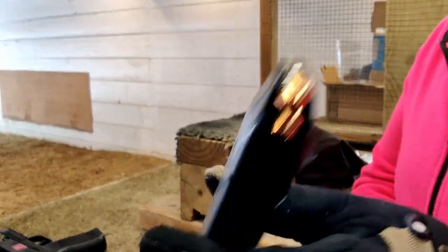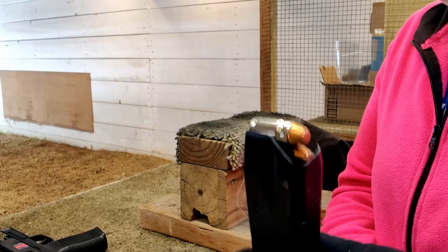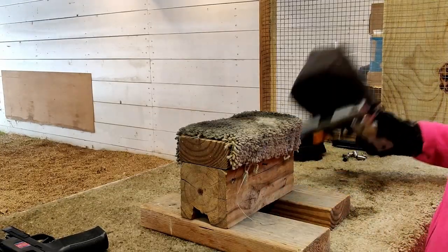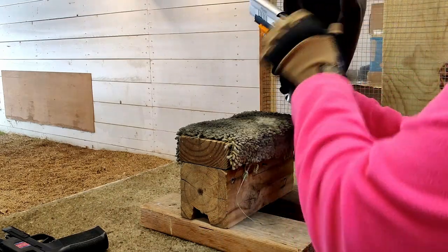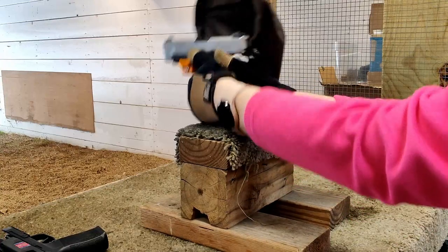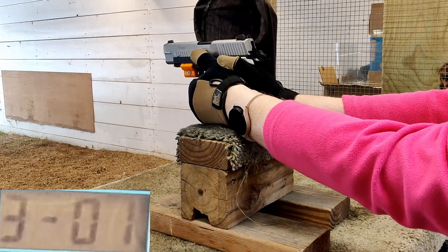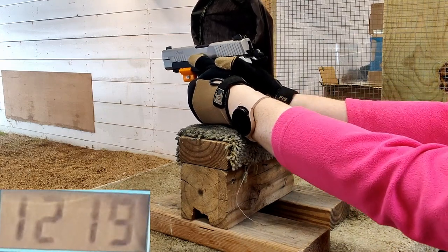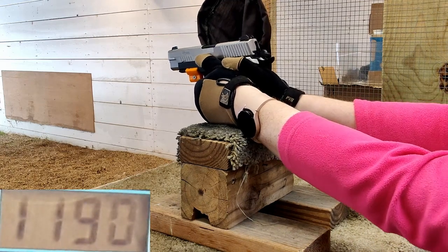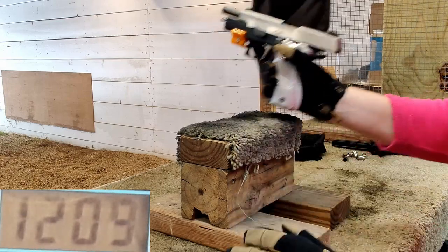357 SIG critical duty, 135 grain. We're going to go ahead and do our chrono — three shots — and we'll see what we get for stats. The readings came in at 1219, 1190, and 1209 fps.